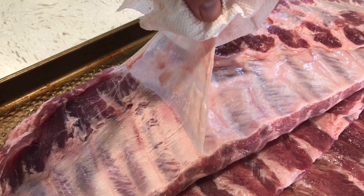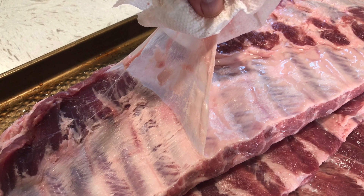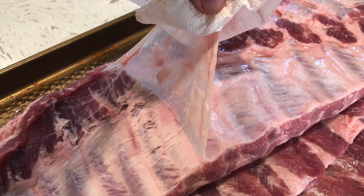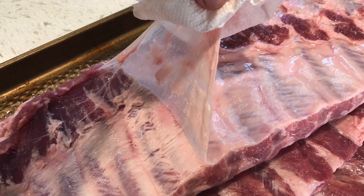The first order of business is to give your ribs a good rinse under some cold water, pat them dry, and rip that godforsaken membrane off the back, which is pretty easy to do. Get underneath it with a butter knife and use a paper towel to get a grip and just tear it off.